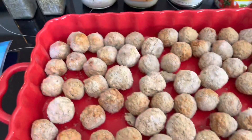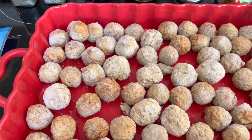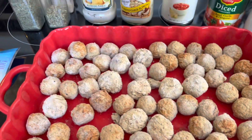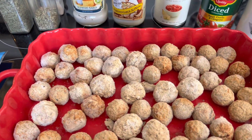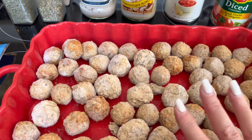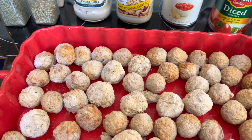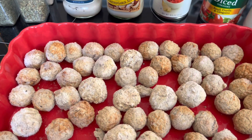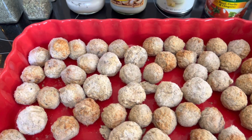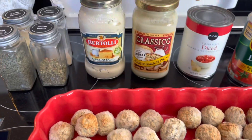I'm going to fix something different today. I have my Paula Deen pan, it's like a nine by twelve, maybe eight by eleven. I've had this for a while, I ordered it and I love it, I use it for everything. I'm putting in frozen home-style meatballs that just need to be cooked in a recipe — they're done but they're frozen — and I'm going to put some alfredo sauce on top.